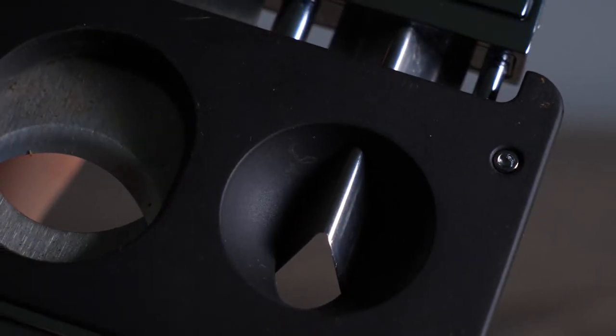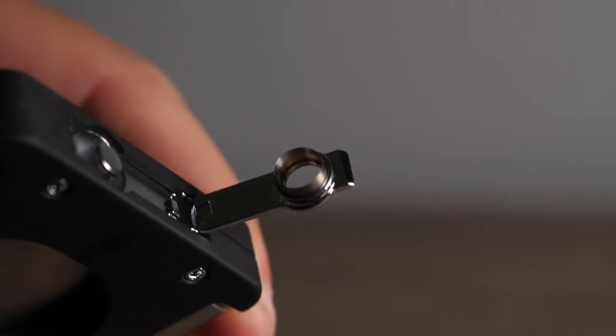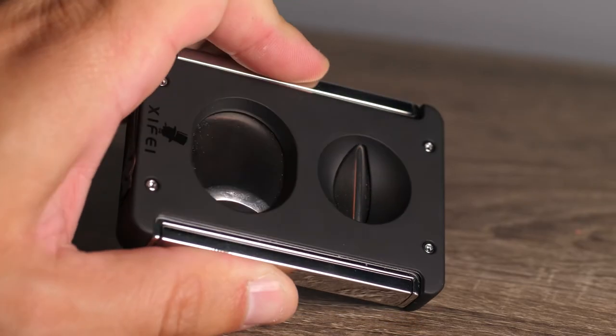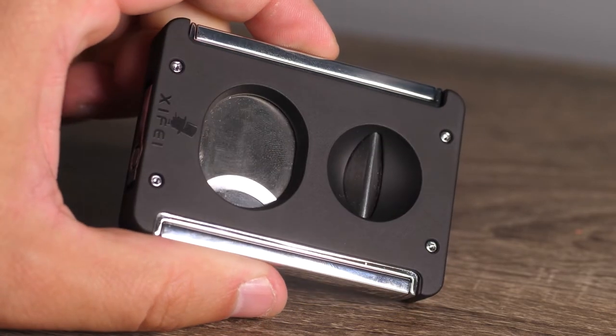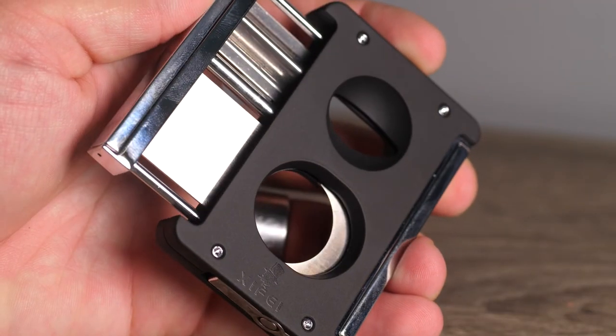The blades and the punch are stainless steel and nice and sharp, so it's ready to go as soon as you receive it. The body itself is made of a high quality zinc alloy, so it's not susceptible to corrosion and it's not slick in your hands. It's easy to hold and easy to operate. You can very easily with one hand engage the blades and cut your cigar.